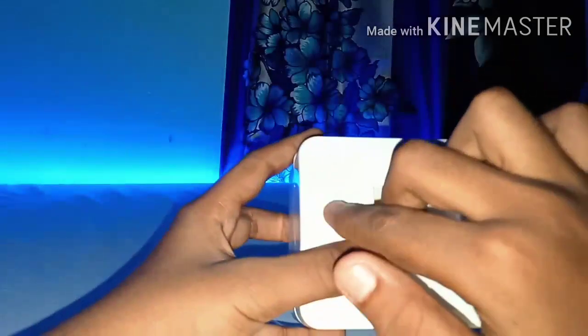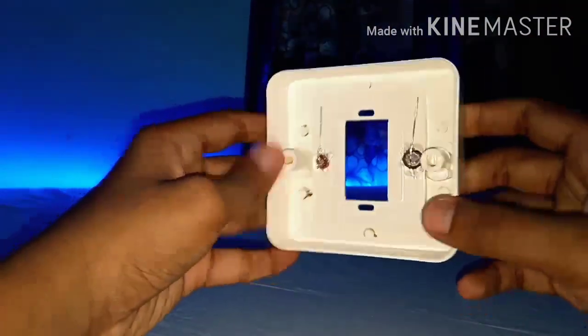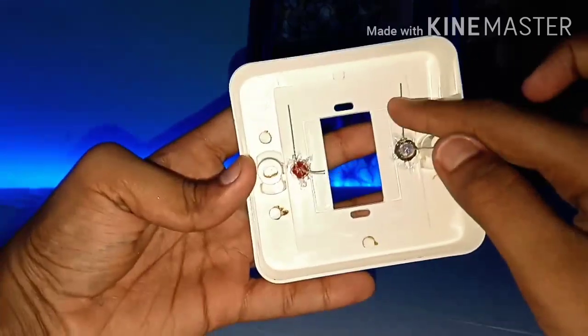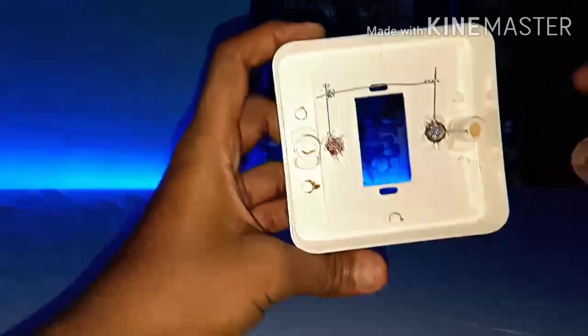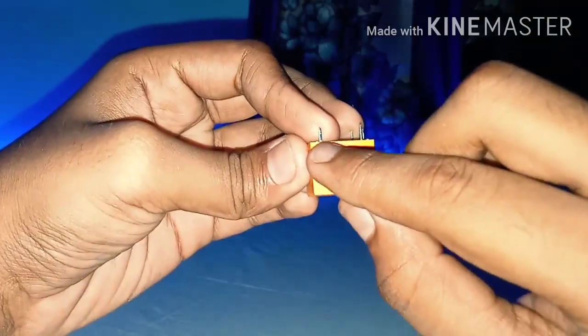Now take your single switch box and make two holes to insert your LED lights. After making the holes and inserting the LED lights, take both the positive lines of the LED lights and solder a wire to them.